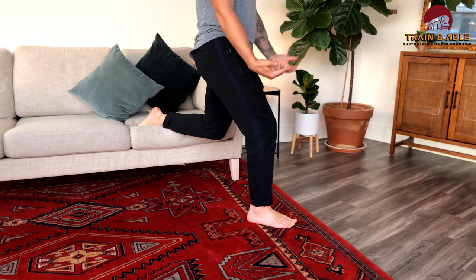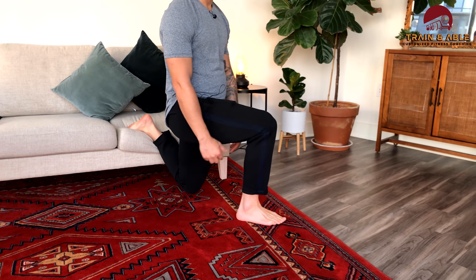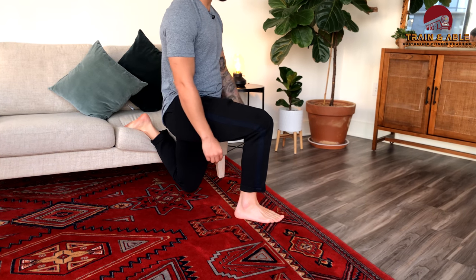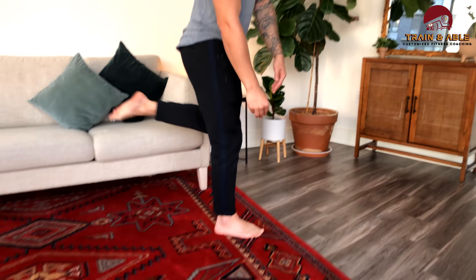Get that front foot out a little bit, back leg goes on the surface. I'm going to try and keep that knee over my heel the whole time as I lower myself down, close to the surface, and stand through that front heel trying to keep my balance. I normally start on the non-dominant side to just get it out of the way. That's the Bulgarian split squat.